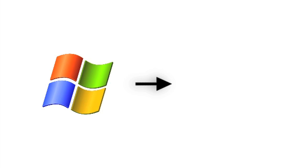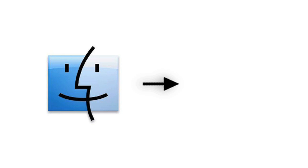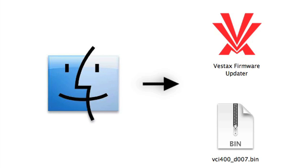If you're a PC user, download the firmware file from the VCI400 support page on the Vestax website. For Mac users, you will have to download both the firmware file and the firmware updater tool.